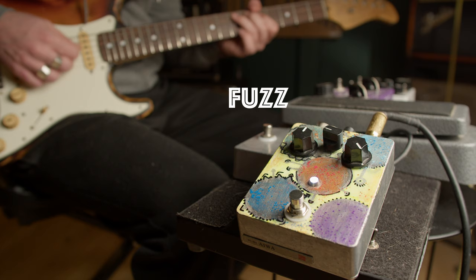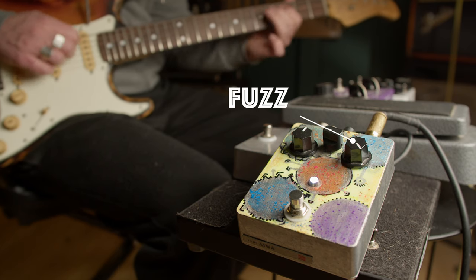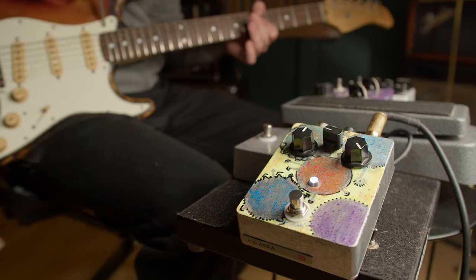On the other hand, as you crank the fuzz knob, the more high-end you will let through, which in many cases may result in a buzzy sound. One simple way to set up a fuzz face, apart from having everything on max, is to set the volume where you like it and start cranking the fuzz knob. When the sound gets buzzy, that's where you stop and turn it back a bit.